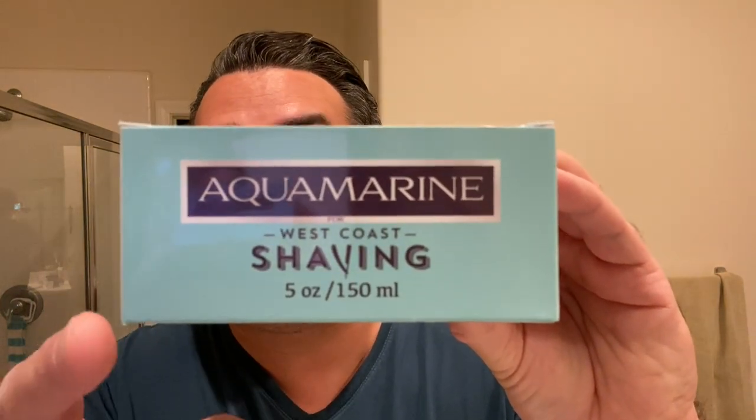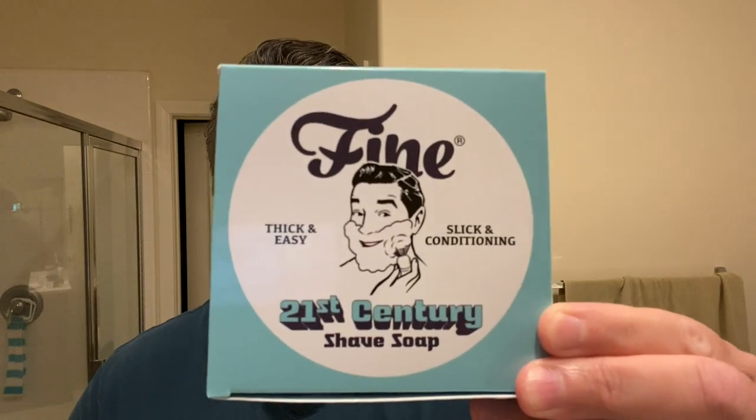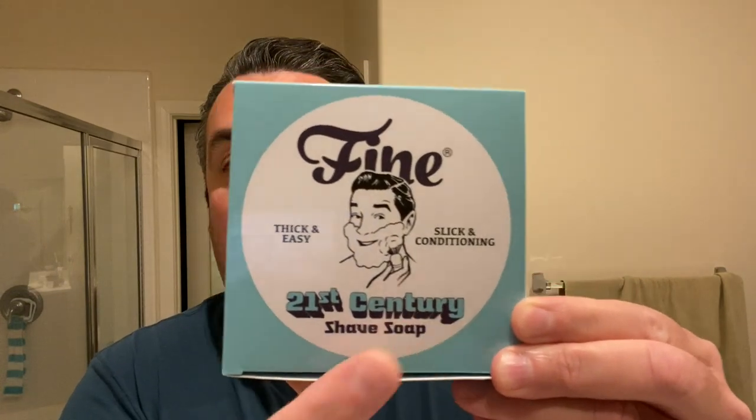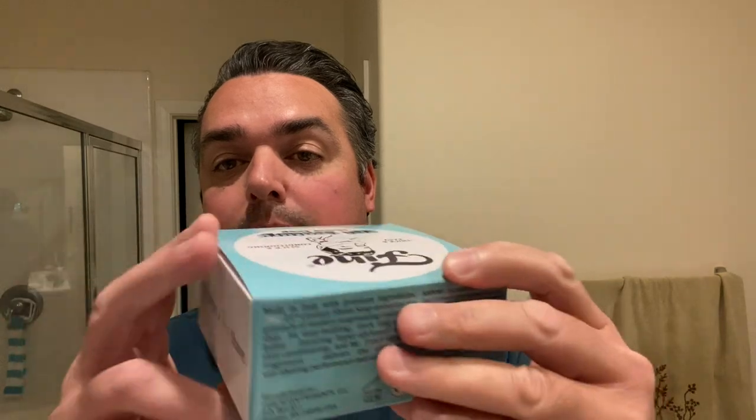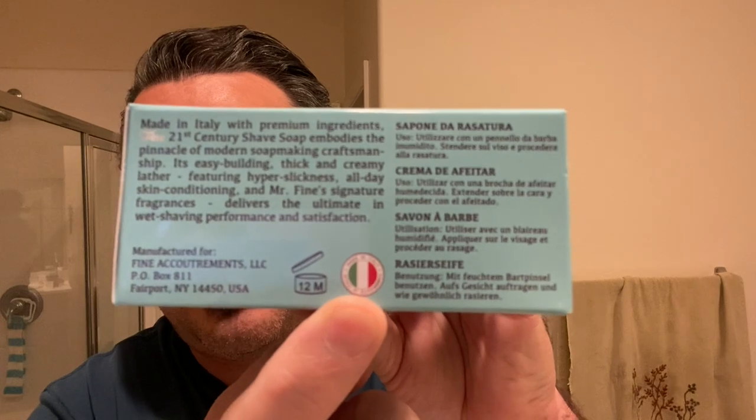This review is specifically about the Aquamarine fragrance of Fine Accoutrements 21st Century Shaving Soap. This is a collaboration between Fine Accoutrements and West Coast Shaving, which started last year with the original soap base and new splash bottles. I want to point out the packaging — it's got the new 21st Century logo, information about Fine on all sides, and notes that it's made in Italy with the colors of the Italian flag.